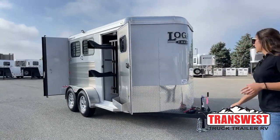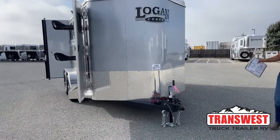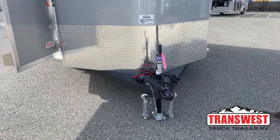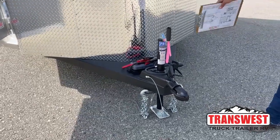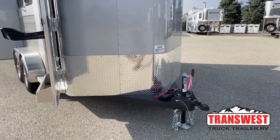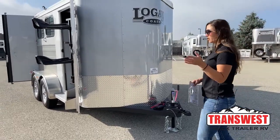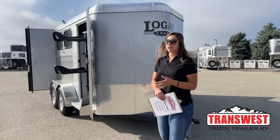We'll go ahead and get started over here on this trailer. We've got our 2 and 5/16 inch ball hitch, safety chains, battery breakaway, and then our manual crank jack. Right now I've got it plugged into our battery pack so you can see how the lights work. In order to run the lights and operate them, you're either going to have to be plugged into an external battery source — whether it's the tow vehicle or a battery installed on this unit.